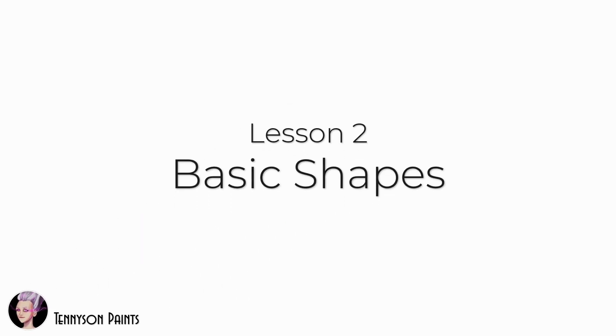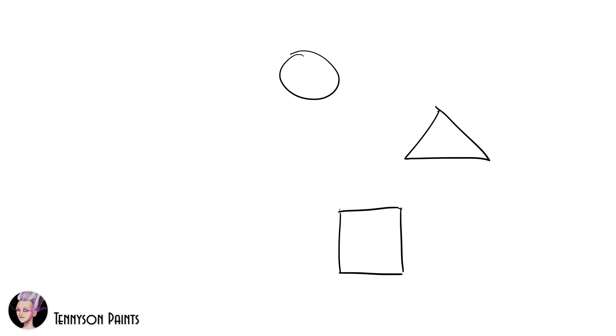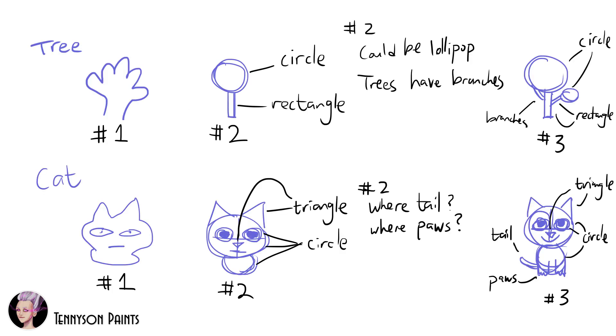Lesson 2: Basic Shapes. Some basic shapes are a circle, triangle, square, oval, or rectangle. Basic shapes are important because you can break down anything into basic shapes.